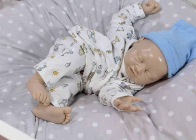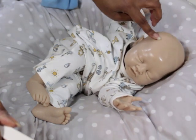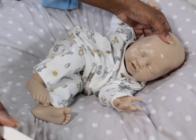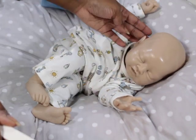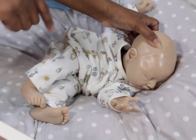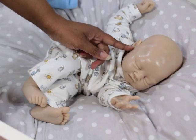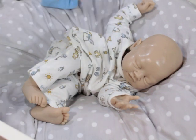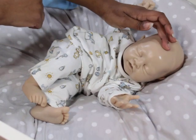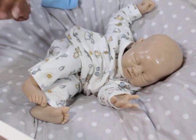Let's talk about his head. He has a very newborn-shaped head with that fontanelle area. He has that little newborn egg-shaped head. His ears are so detailed — they even have a deep ear canal inside, like they actually have a true ear canal in there. That's really nice.